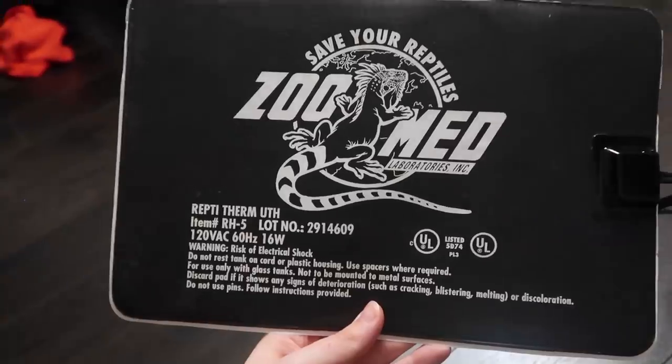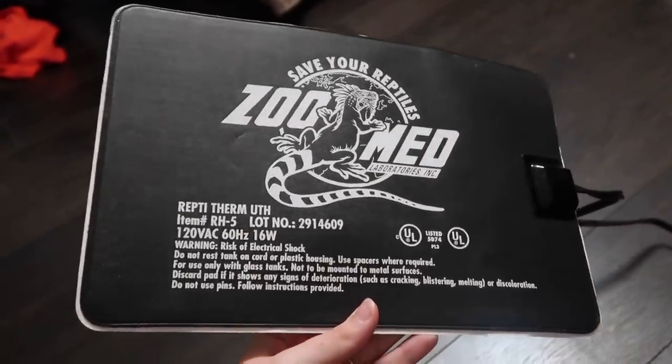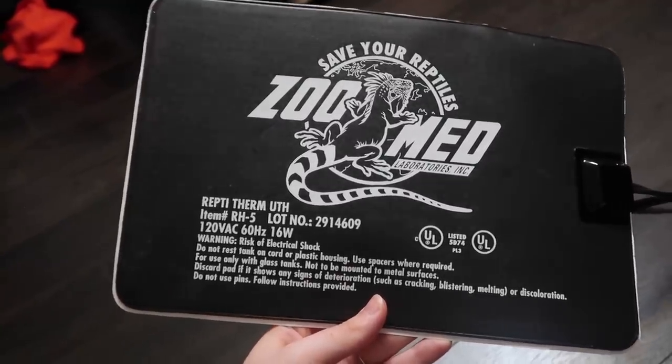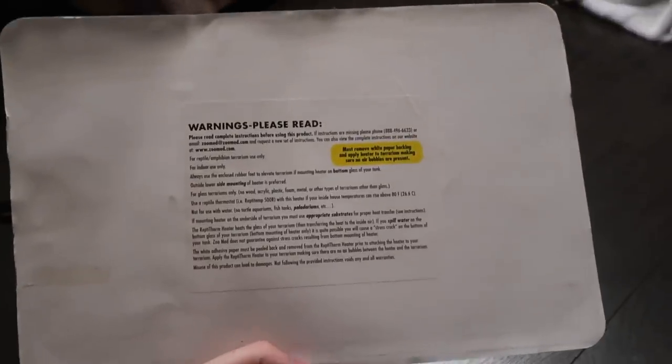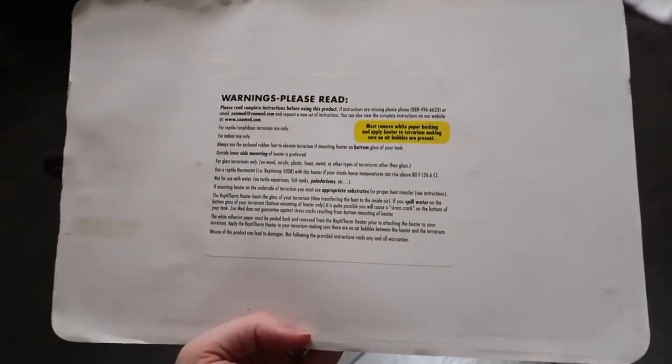A very common heating device used with reptiles is a heat mat, like the one you see here — this specific heat mat is by the brand ZooMed, one that I use quite often. These are used for tons of different animals such as leopard geckos, ball pythons, corn snakes, amphibians — really anything. So it's definitely important to talk about how to use these safely because there are risks when using them.